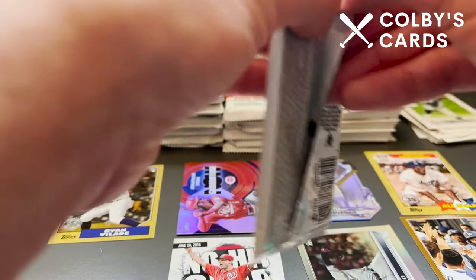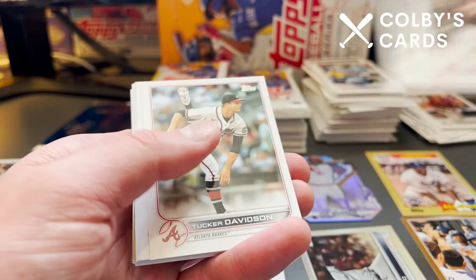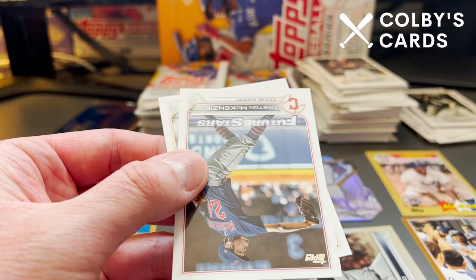I'm hoping it's a big autograph. It looked like it was the 1987 design, which I think is what Bobby Witt Jr. and Julio Rodriguez autographs are. We will see when we get there. There's Jake McCarthy rookie, Austin Hayes, Sean Murphy, rookie of Romy Gonzalez, Tucker Davidson, Dylan Moore, Tucker Barnhart, Yoli Gurriel, and an 87 of Acuna Jr. — that's a nice card. Then Teoscar Hernandez, Sandy Leon, Future Stars of Tristan McKenzie, and Josh Hader.